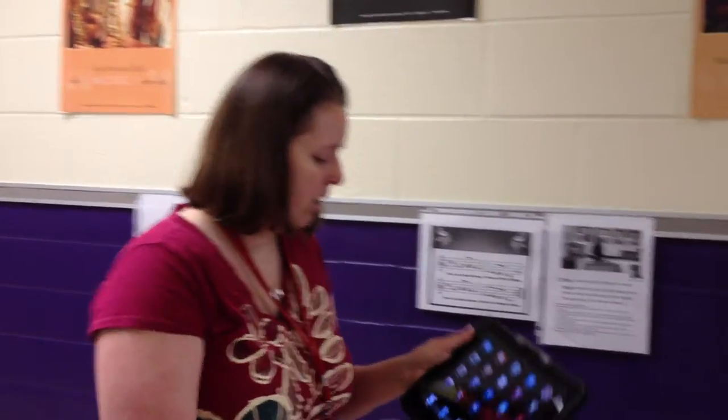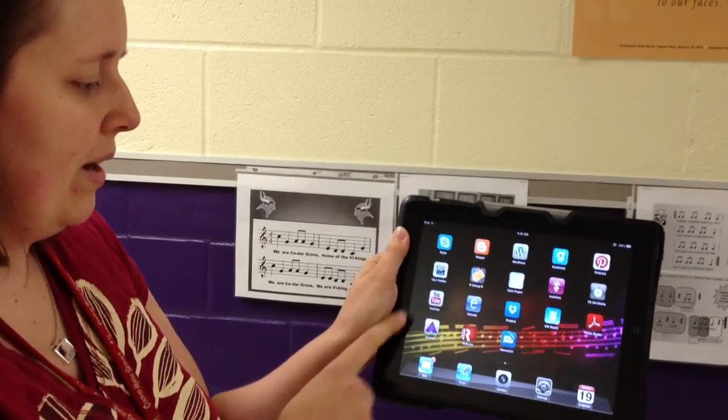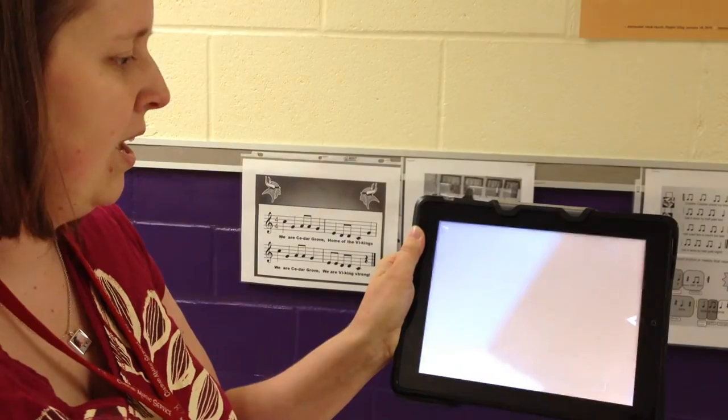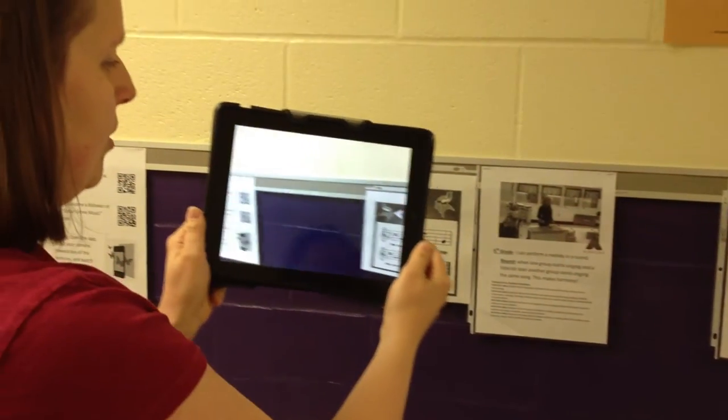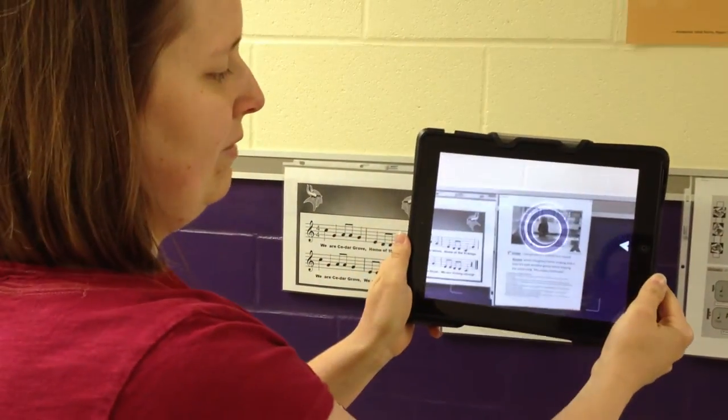Hello, let me show you how Erasmus can be used to display authentic work in the music room out in the hallway. On your iPad or other device, open the Erasmus app. It's got a purple A triangle thing. And it has a viewfinder, just like a camera. You can shine it on things and find embedded videos.